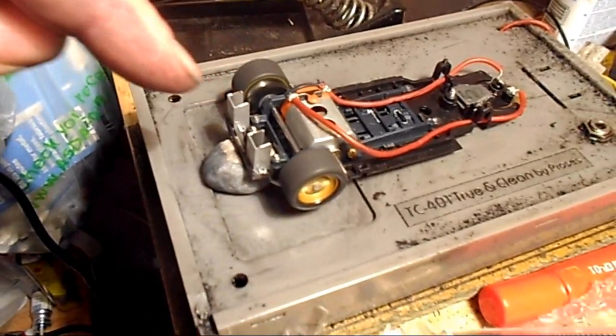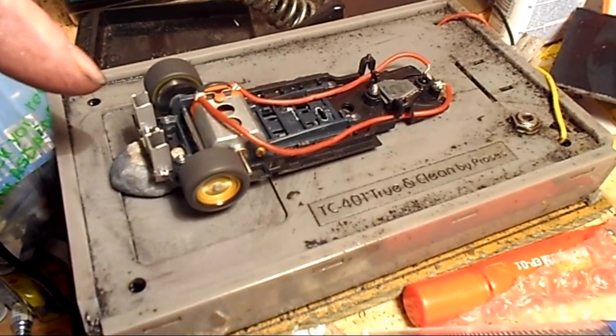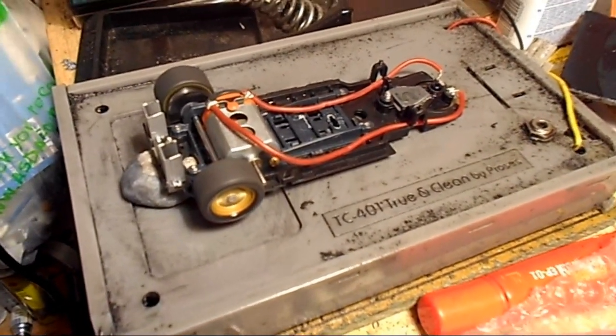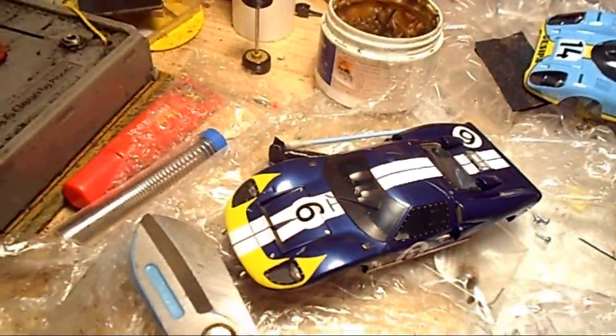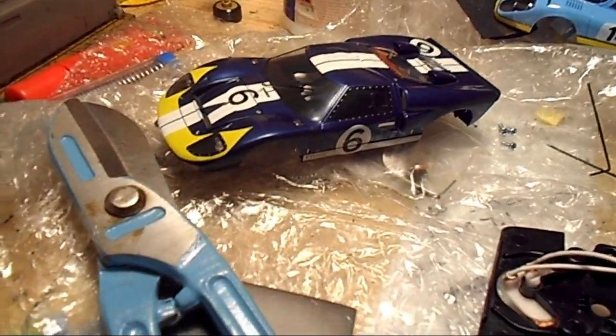This is a slotted 21,500 rpm orange can motor — really high quality. And this is the bodywork for that car, a Ford GT40 to go with the Classic GT class.